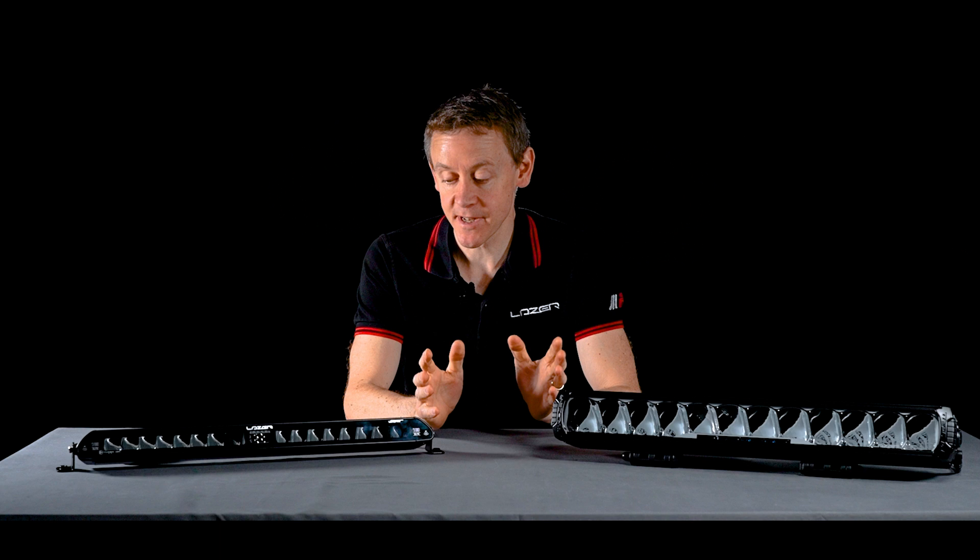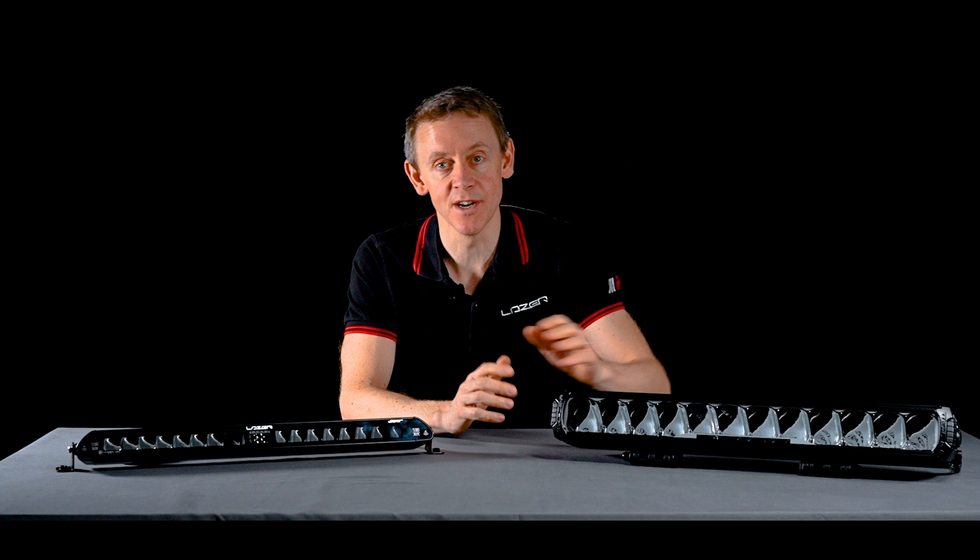Hi, I'm Ben Russell-Smith, founder and managing director here at Laser Lamps. Today I'm going to tell you about one of the most exciting product ranges that we have. It is the intelligent low beam assist version of the linear range and also the triple R.